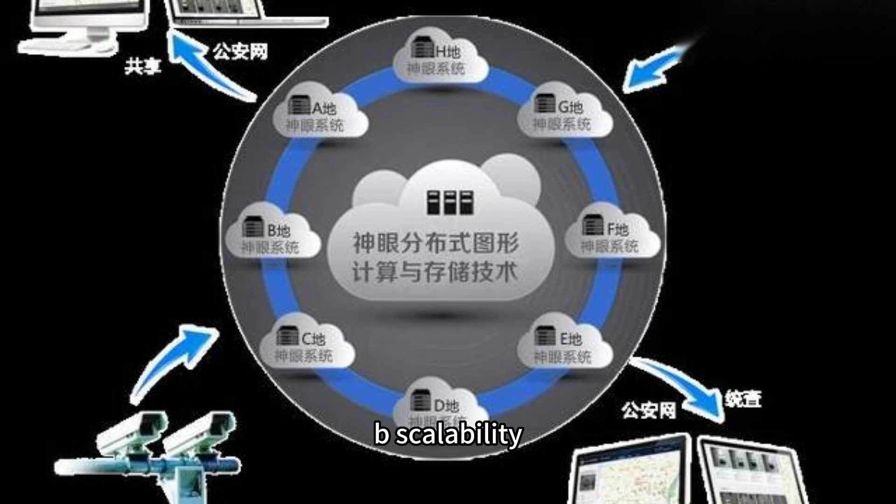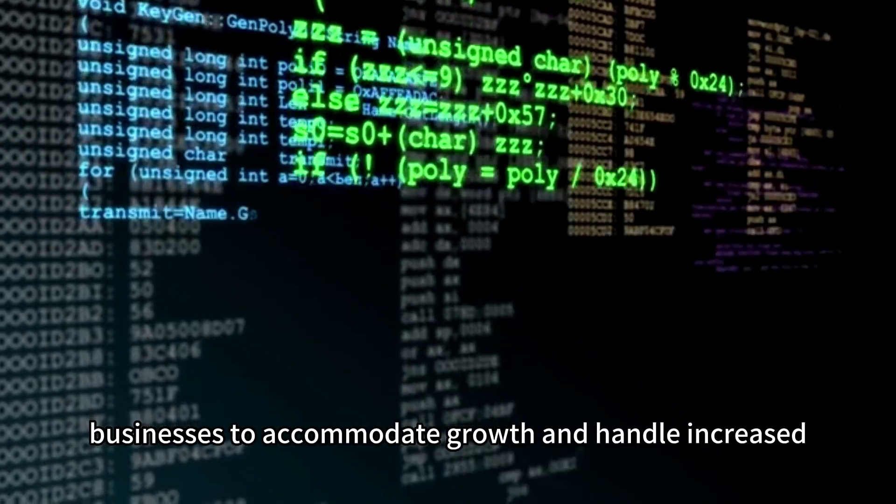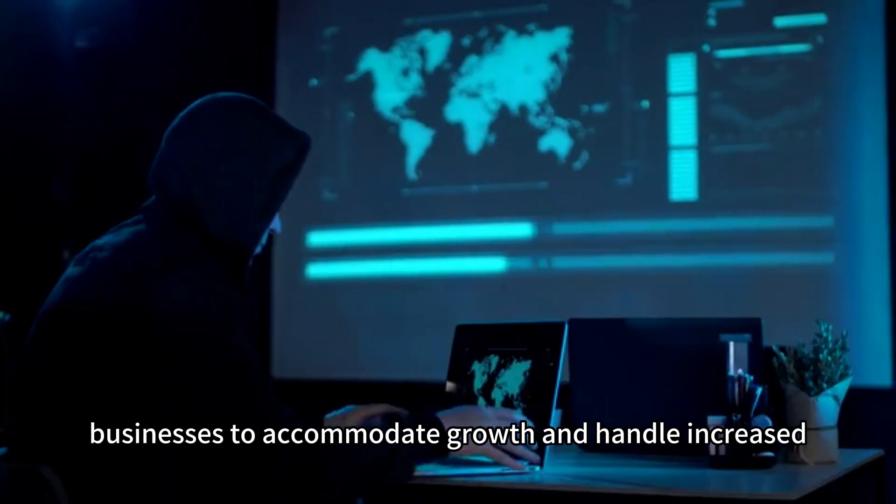B. Scalability. Bare-metal servers can be easily scaled up by upgrading hardware components, allowing businesses to accommodate growth and handle increased traffic effectively.